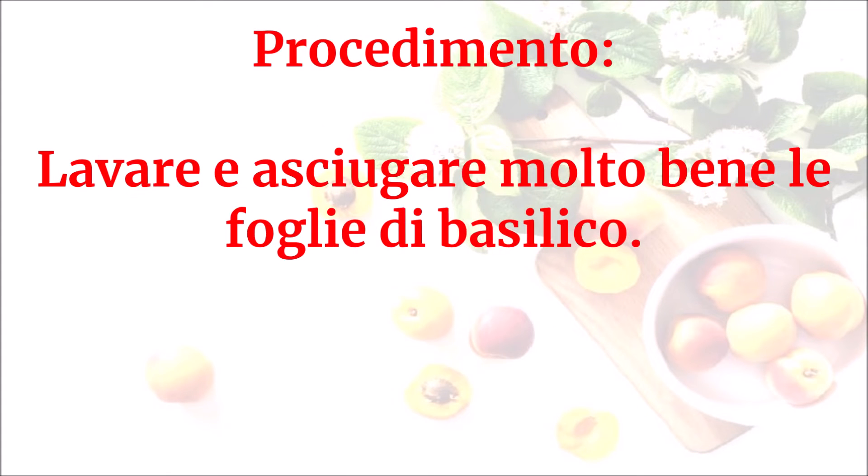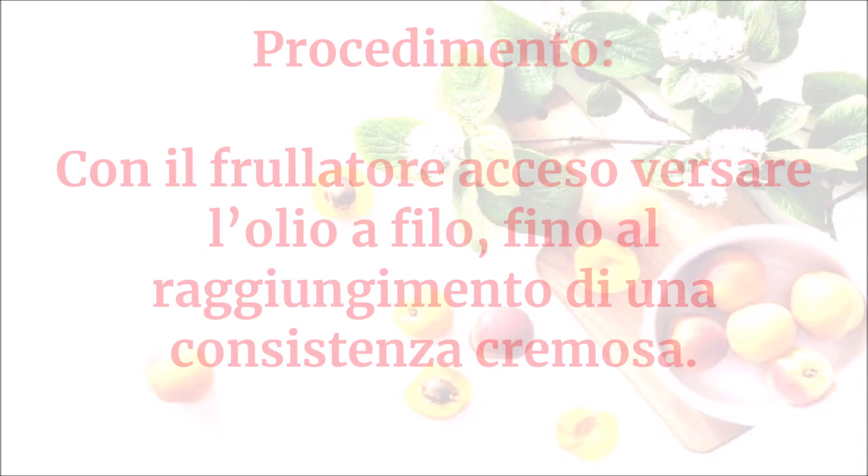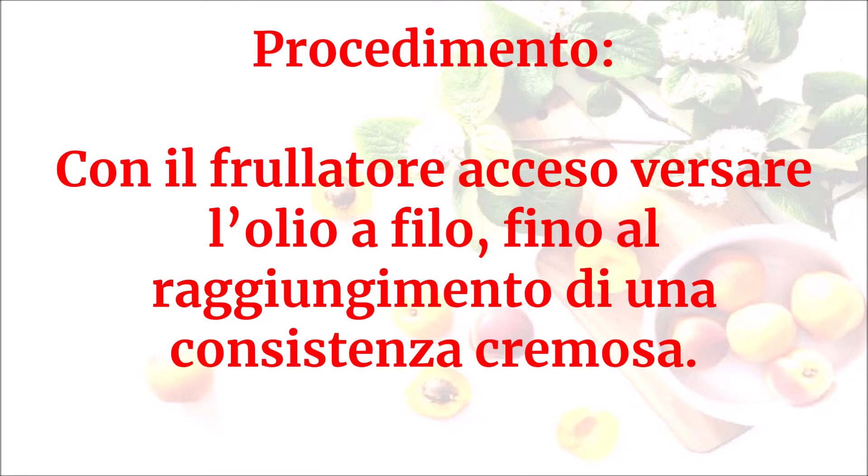Lavare e asciugare molto bene le foglie di basilico. Metterle in un frullatore insieme al giusto sale e iniziare a frullare. Con il frullatore acceso, versare l'olio a filo fino al raggiungimento di una consistenza cremosa.